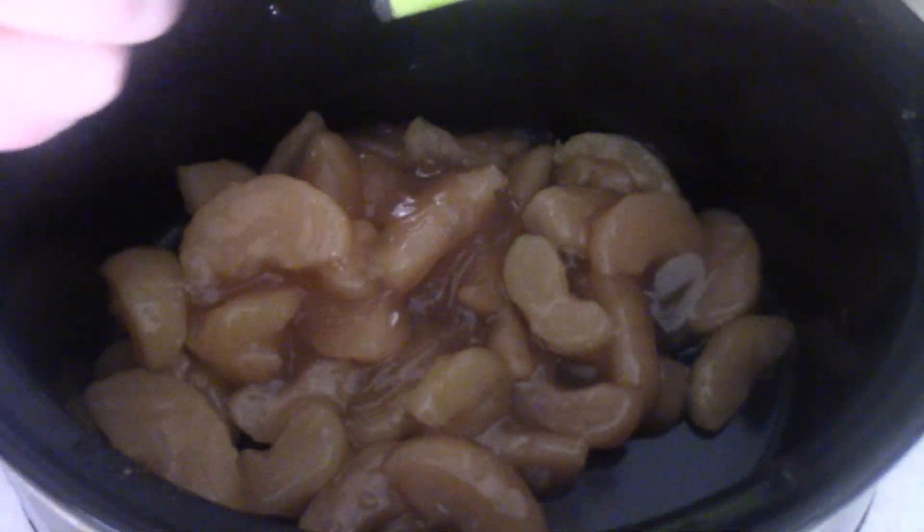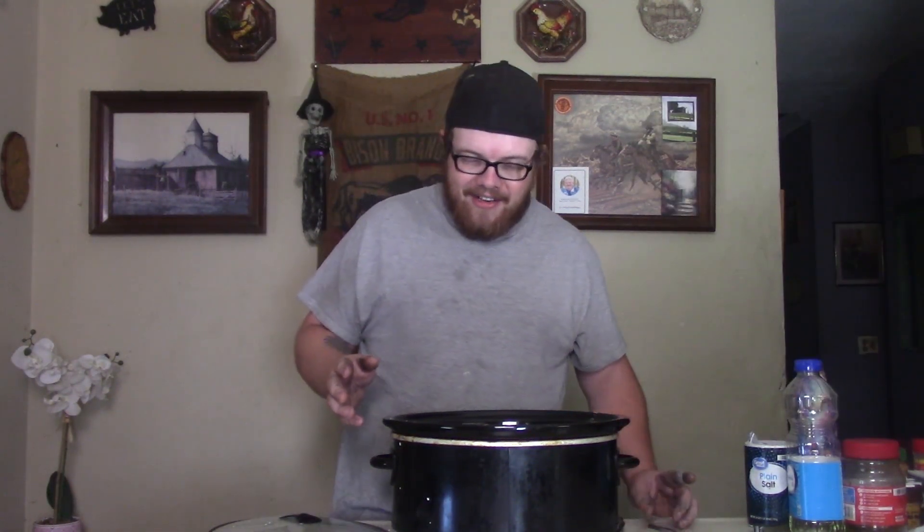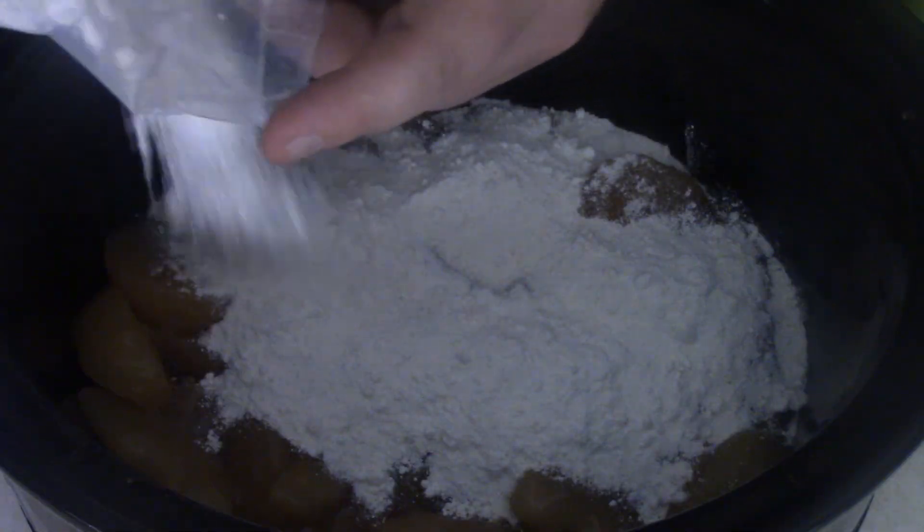I dump them both down in my crockery. Then I want you to add some white cake mix — the Pillsbury. Let's go ahead and get our cake mix, put it in there.